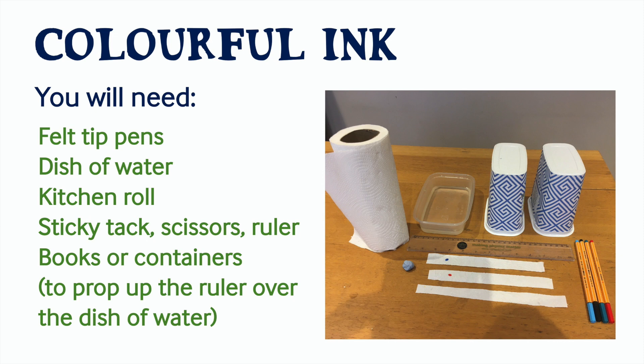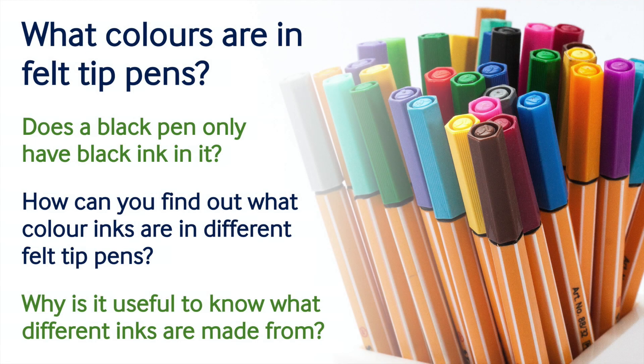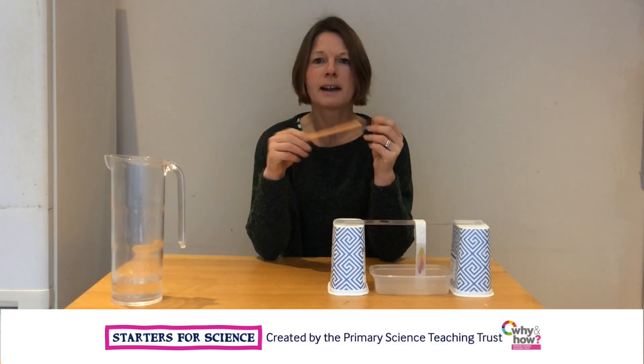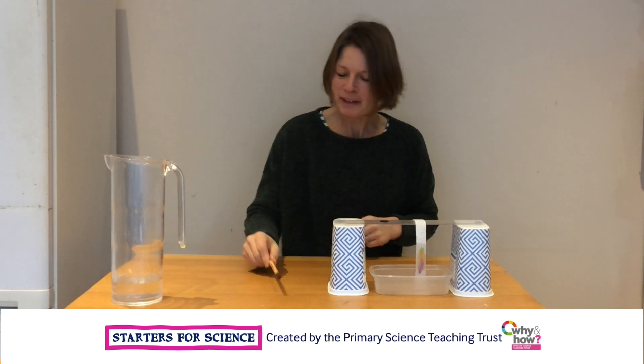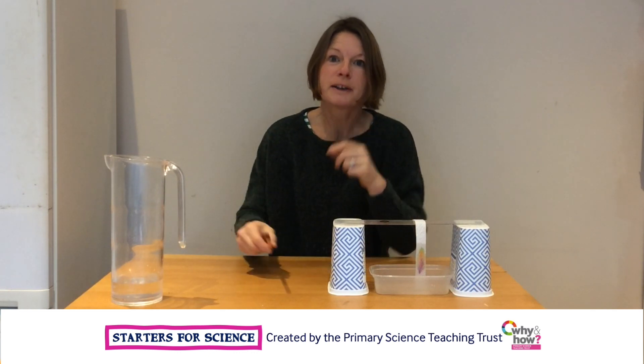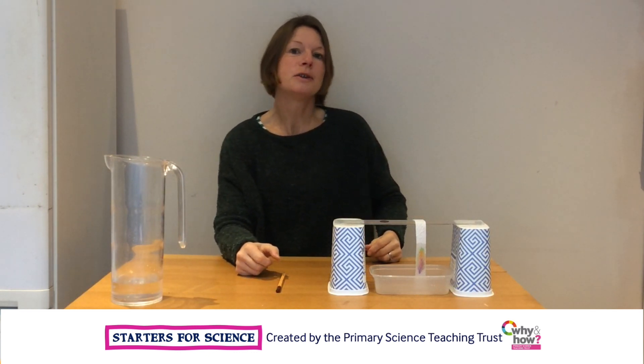Thank you for joining us. Hello there, what colour is my brown pen? That might sound like a stupid question, but there's more to the colour of ink than you might think. Today we're going to separate the colours in ink using chromatography.